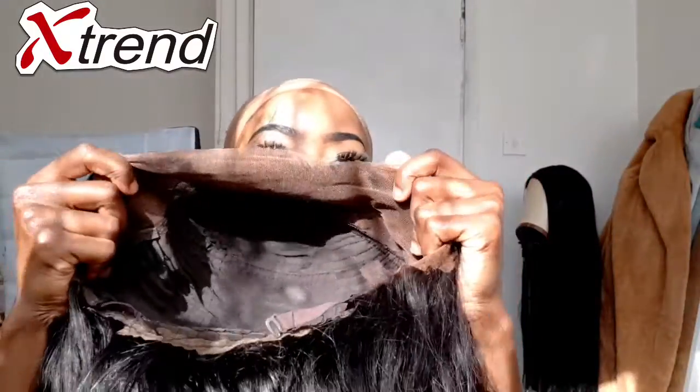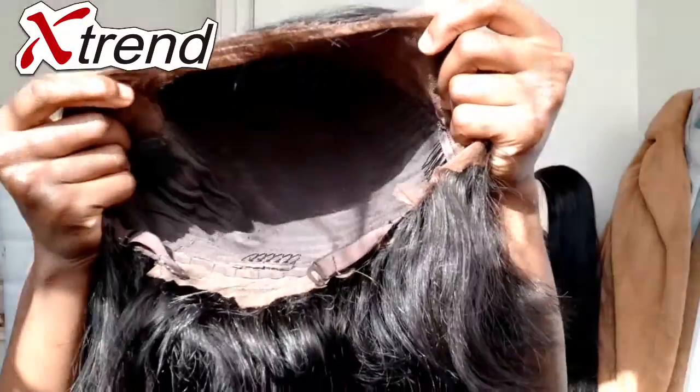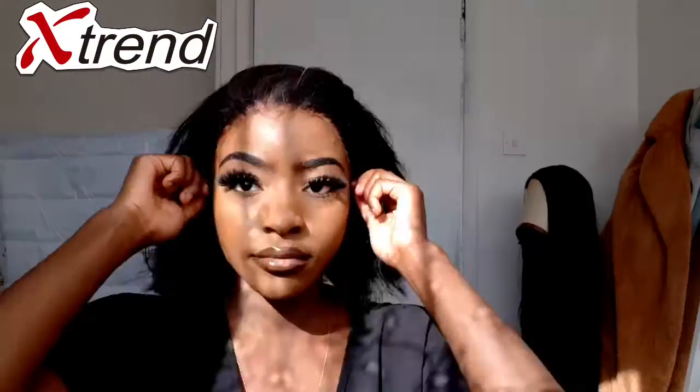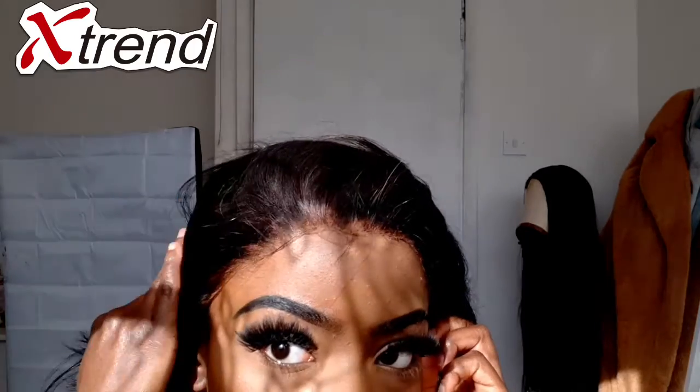Once that is all set and done, you're going to see me installing this unit. As you can see inside of this unit, it has three combs plus an adjustable strap at the back. I'm going to let you enjoy watching the rest of this video with me installing this unit, and then I'm going to come back and tell you my experience with this hair so far.